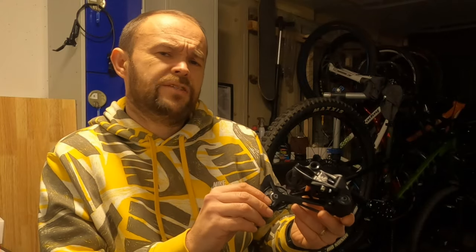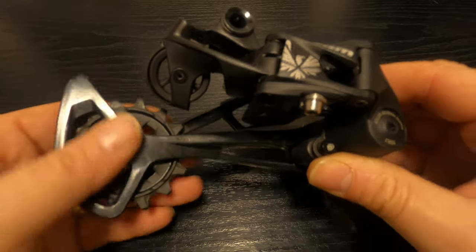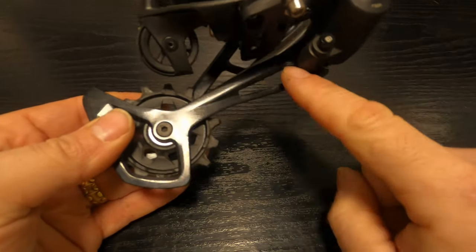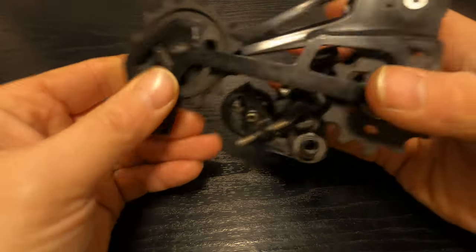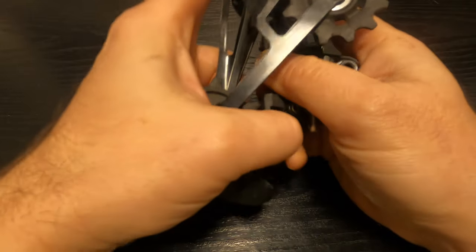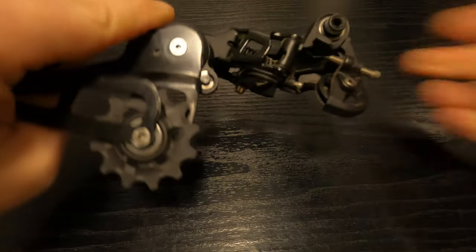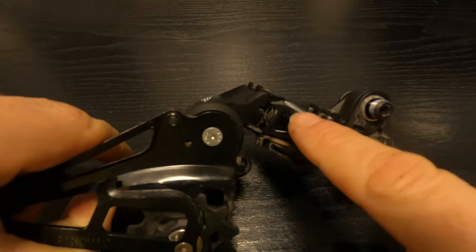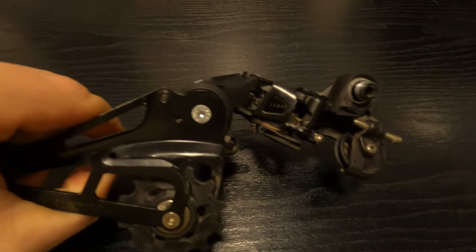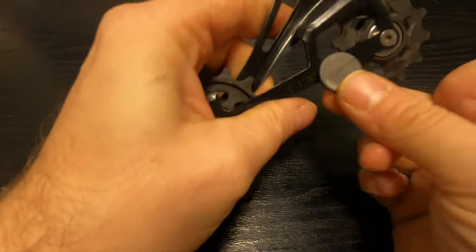The SRAM NX derailleur is claimed to cover between an 11 and a 50 tooth cassette. It has a steel cage construction — the part on the front and the part on the back that hold the jockey wheels or pulleys is made of steel. Also this section at the back is also made of steel, and if I just put my magnet on there you can see that it is sticking.